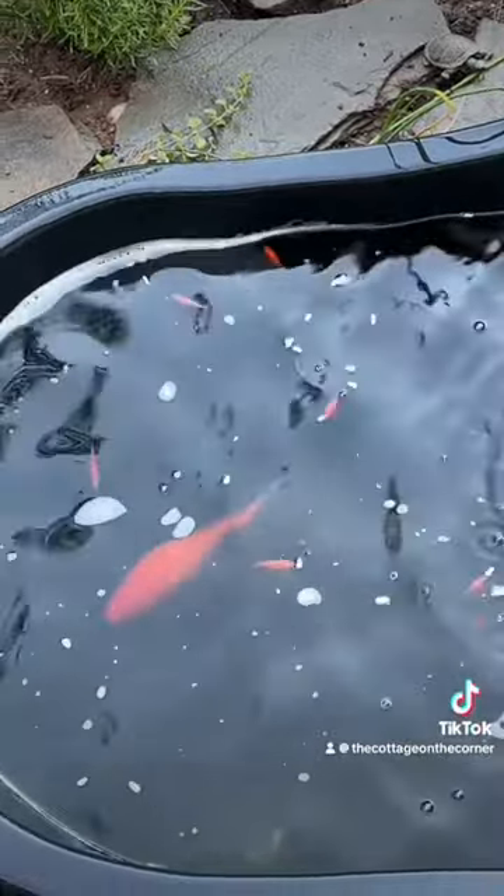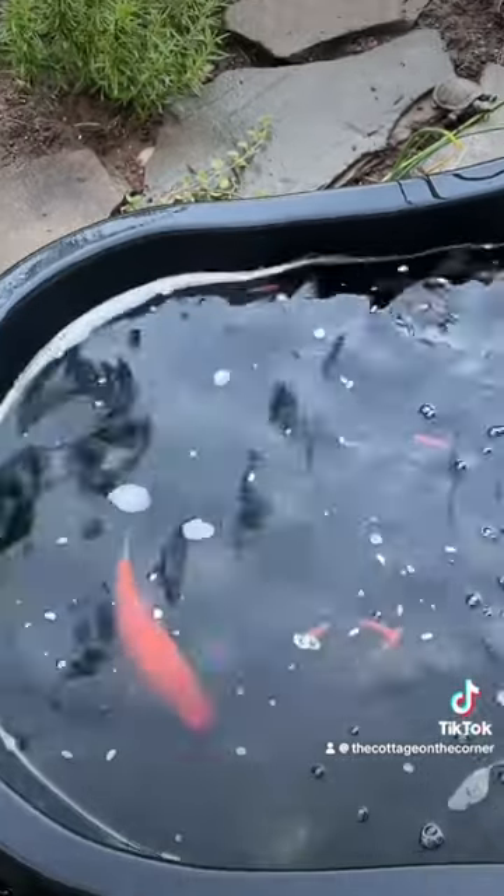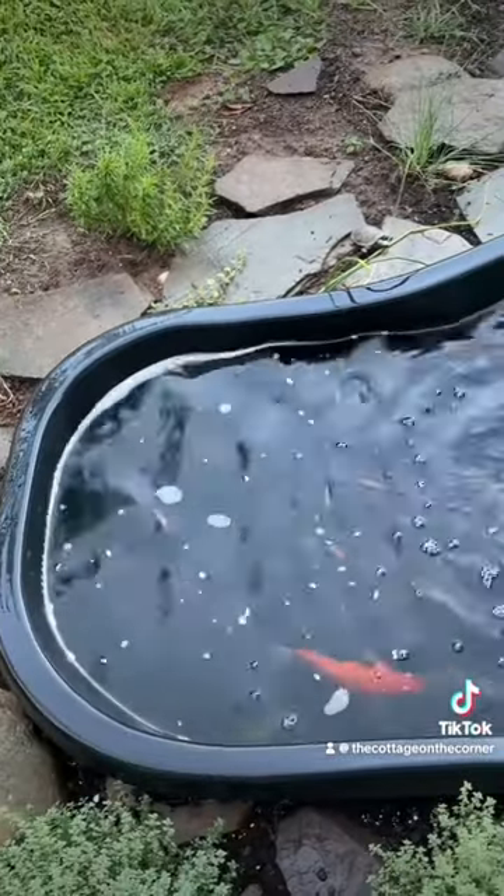You can decide if you want fish, or if you want plants, or if you want nothing and you just want the sound of water. It is so relaxing and can be done for so cheap.